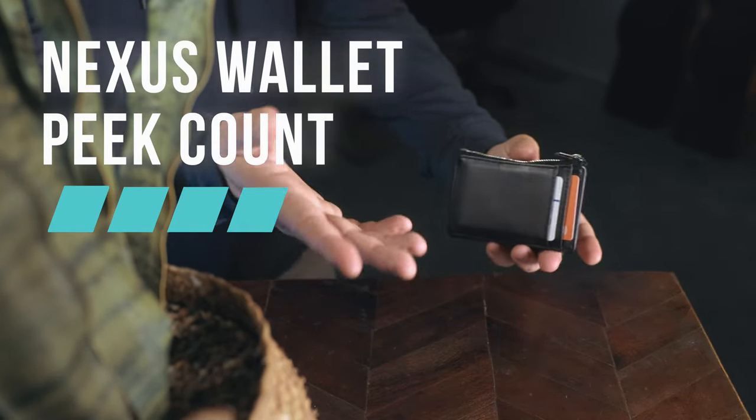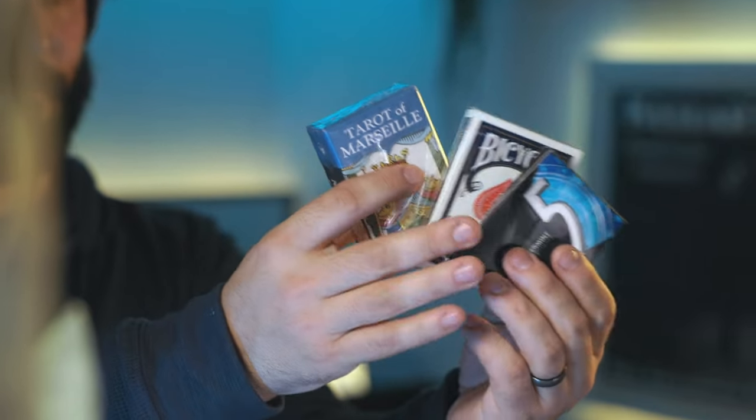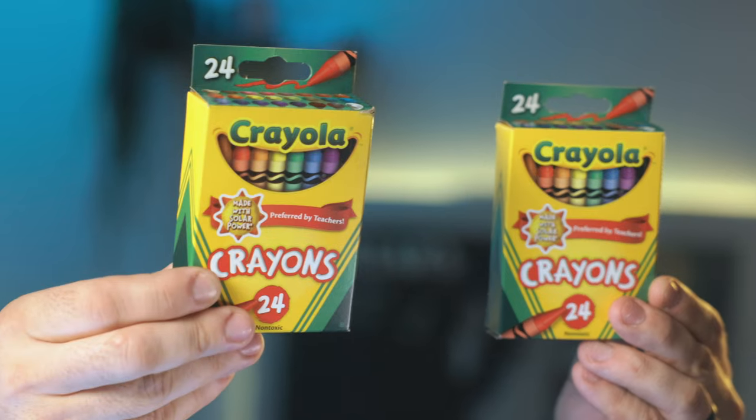I'm officially working on the Nexus 2.0 — and that's all I can say for now. You can watch this video and use the same concepts to create the same gimmick in a different device. If you don't want to use crayons, feel free to hide your gimmick in playing cards, a packet of gum, or anywhere else you can think of. This way it's better going to suit you and your performing style.